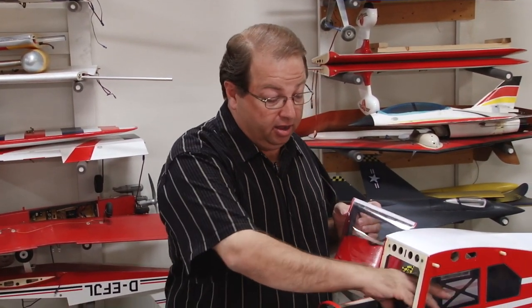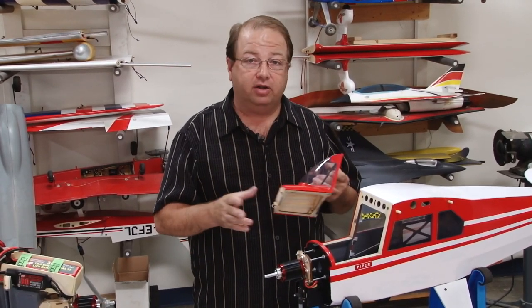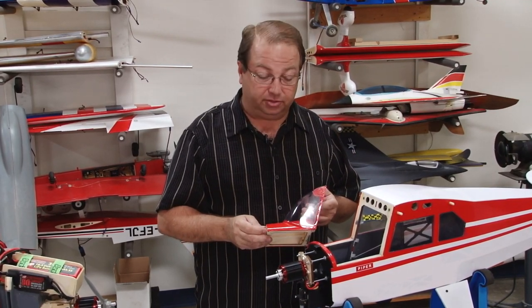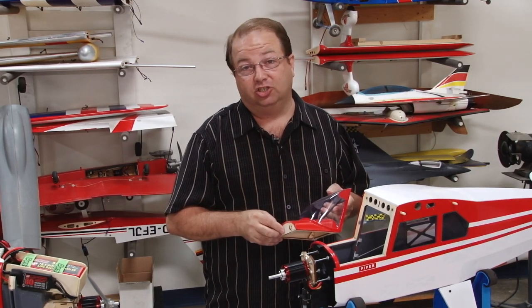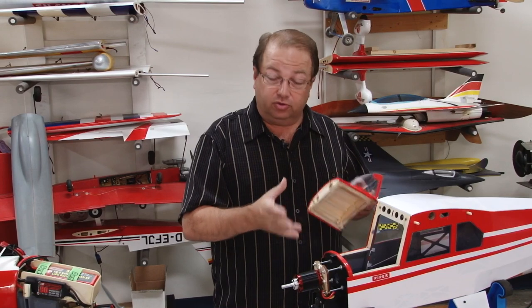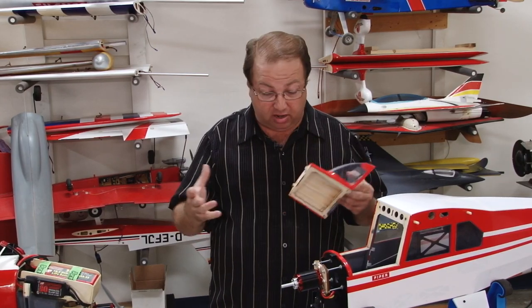That battery is going to fit right in, and because they made a big compartment you can move the battery around to get the exact CG you want — hopefully without adding any nose or tail weight. There is one other really nice thing about electrics: the CG doesn't change when the battery goes down. With a glow airplane you have to put the tank right in front so you always start out nose heavy and maybe end up slightly tail heavy at the end. With an electric airplane the CG is more consistent throughout the whole flight.